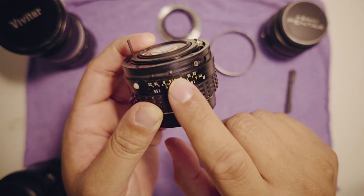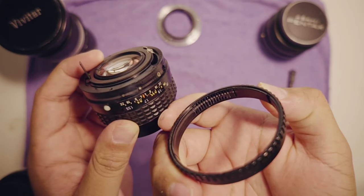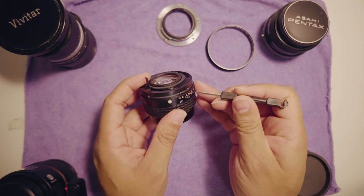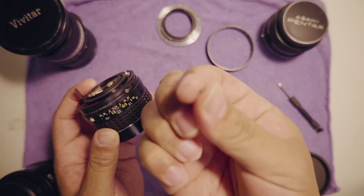There we go. On the lens we can see the culprit that's making all the racket — it's a little tiny ball that rides along all the ridges on the aperture ring. All we gotta do is remove it, take it off, and there we go. We've just de-clicked our Pentax lens and we have a cine lens.